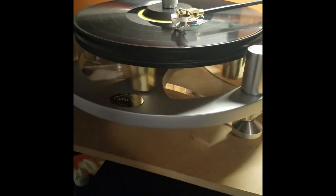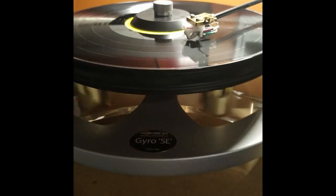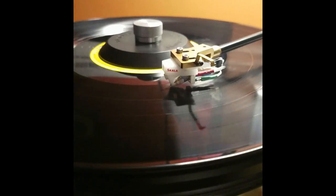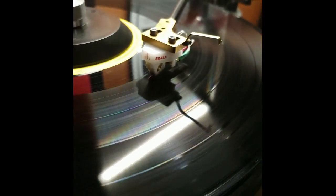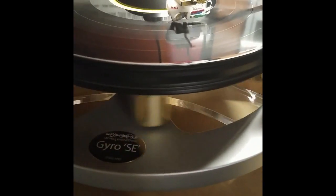Okay, hello, I'm back in business. Last time we left off I had a Phasemation PP300 on here and the Lyra Scala was in the shop because the stylus popped off the cantilever. This is right after I got it back from Soundsmith — they were nice enough to fix it really quickly. Now I'm rolling again with the cartridge. We're listening to 'Street Noise' by Julie Driscoll and Brian Auger and the Trinity — it's a great double album from the late 60s.